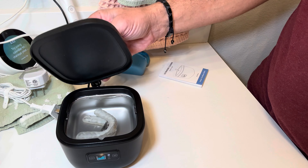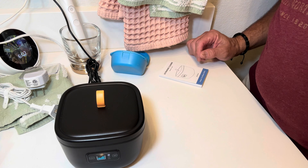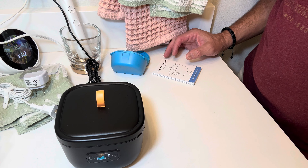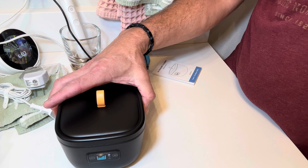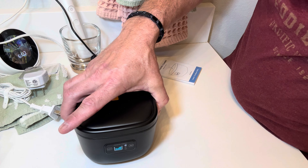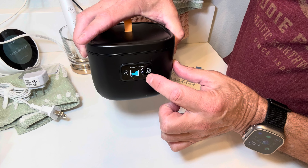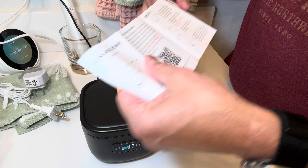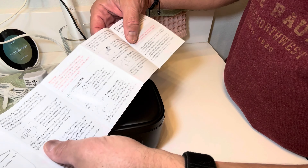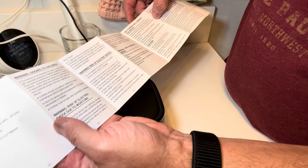Oh yeah, there was some UV lights. I'm gonna flip it over to get both sides, so we'll leave it going. So now I am ultrasonically cleaning my little retainer thing — how cool is that! It's got a little light on it there so it lets me know it's going. Not sure what the M button is — let me see what the instructions say it does.